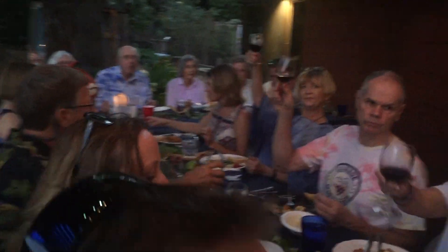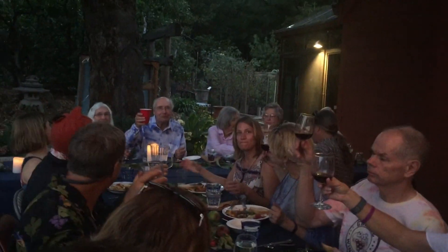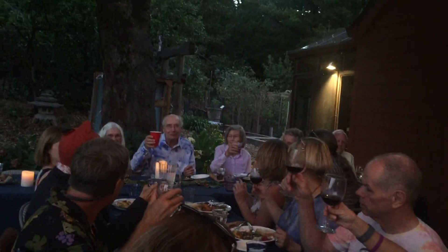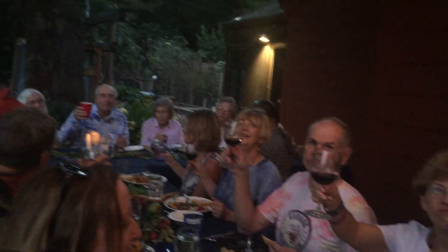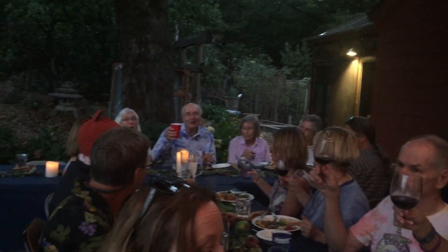I'd like to propose a toast. Everybody here — Bill and Chris Green, once again you've outdone yourself. This is just an amazing event and the flavors are just outstanding. Thank you so much.